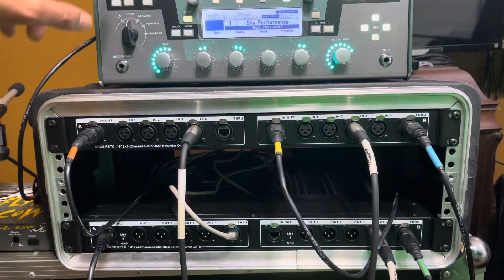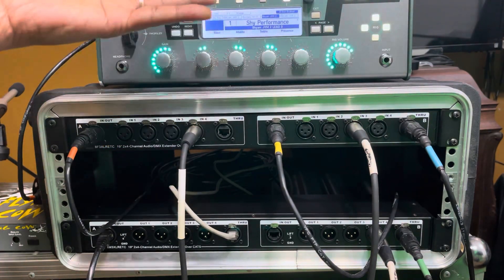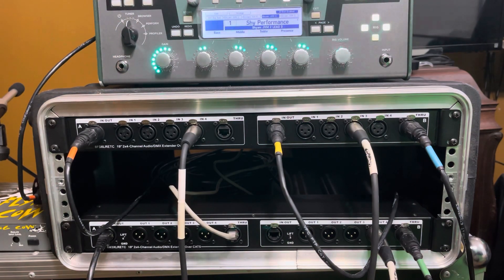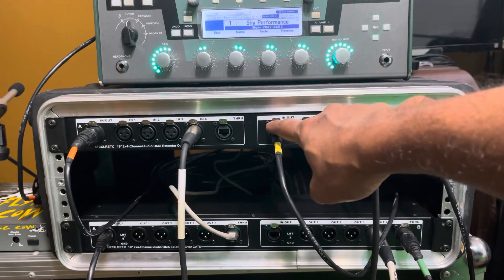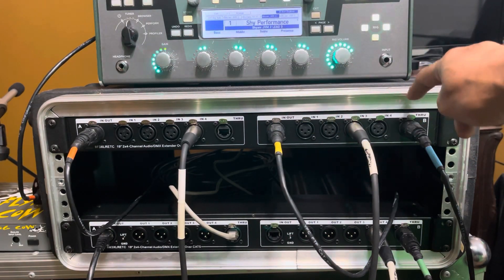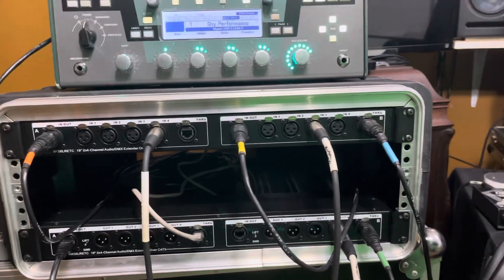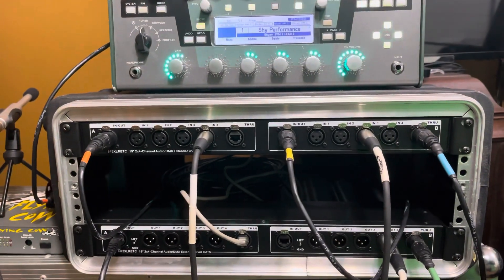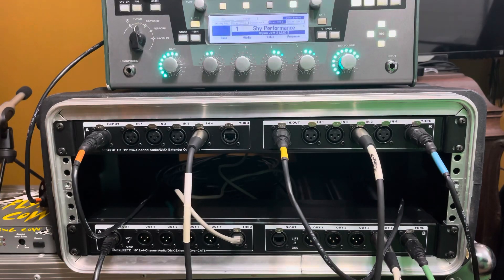So what I have here is a Kemper — a Kemper profiling amplifier, a digital guitar amp. There are two channels coming off of the Kemper, coming off here. I'm using Bank B of the top inputs and this would be going out into the console over there. That means I've got two free channels there.